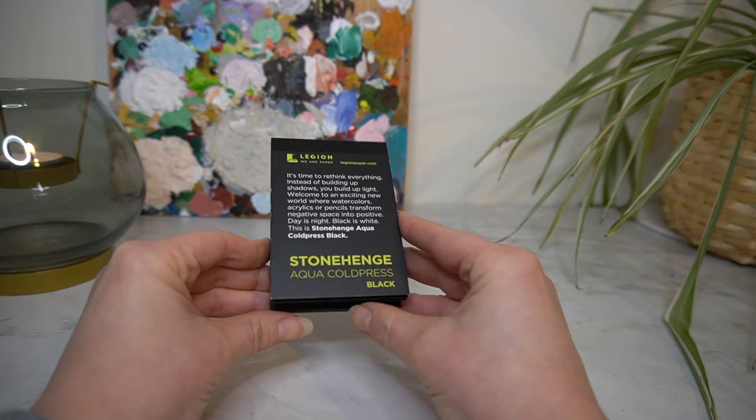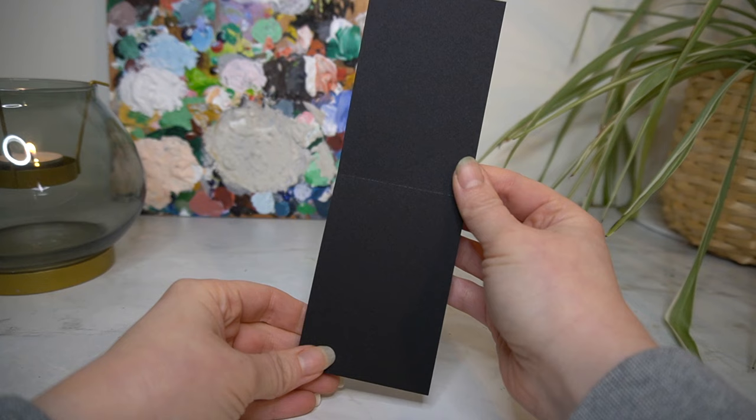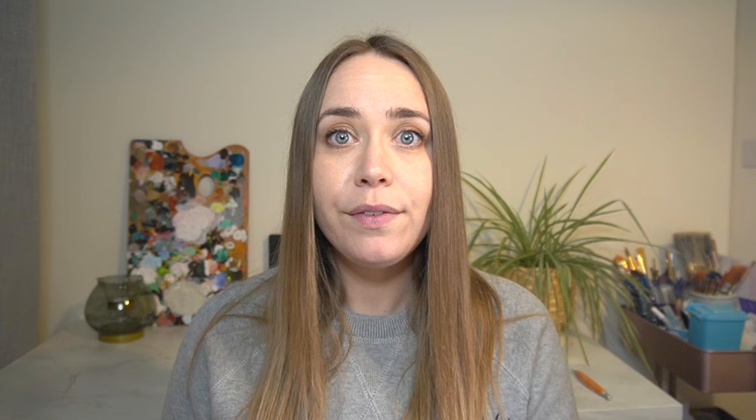I also picked up this really cute mini pad by Stonehenge — it's an aqua cold press black watercolour paper. One of you commented on my Windsor and Newton iridescent watercolour medium video saying you would have liked to have seen it on a black watercolour paper, so I thought I would buy one, see if I like it, and then purchase on a larger scale. At the moment I'm thinking this paper is really nice quality — it feels really thick — so I might purchase a full size.